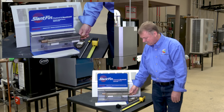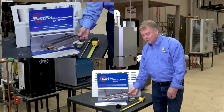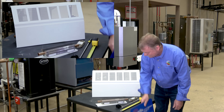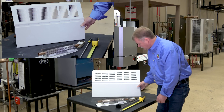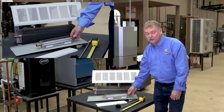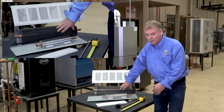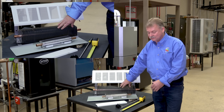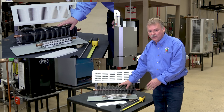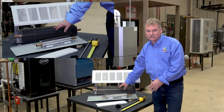On average, typical residential baseboard like this will give you 550 to 600 BTUs output per foot of fin tube. When you start looking at larger commercial fin tube, it's going to put out a lot more heat — but it follows the same rule: we only want to know how much fin tube is in there. With the larger commercial stuff, look up the manufacturer and find out what their rated output per foot of fin is — that's the calculation number you need.